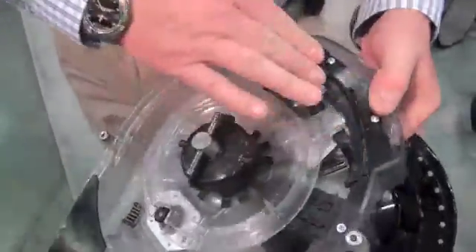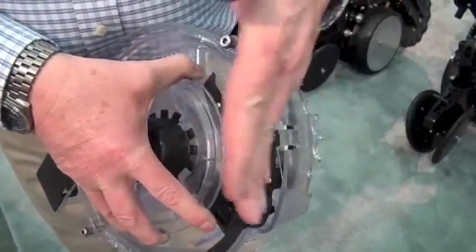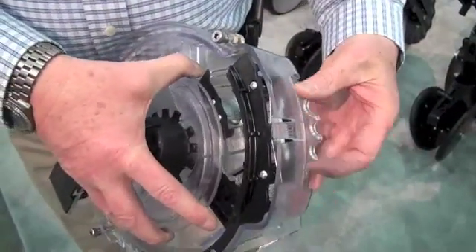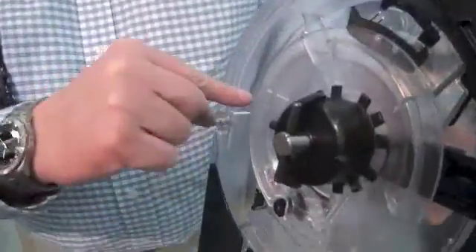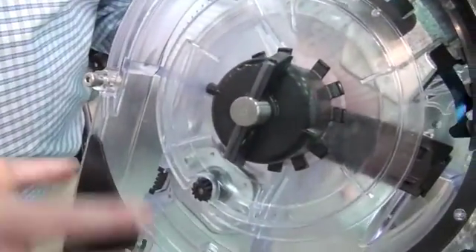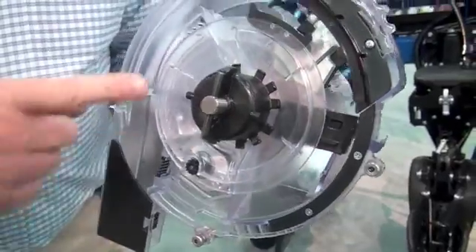Inside the meter, we have a new singulator — that's what this is. The singulator is adjustable: as you can see, it moves up and down, and that's what knocks off any extra seeds. If you happen to have two seeds on a cell, this will knock them off. We also changed where we drop the seed into the seed tube — we drop it at exactly the 3 o'clock position. This gives you a nice, even spacing between your seeds so they don't ricochet down the center of the seed tube.